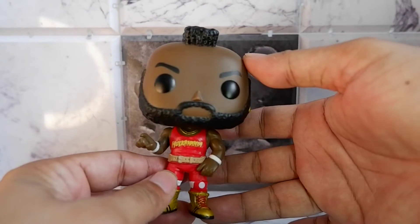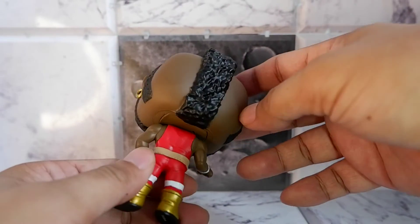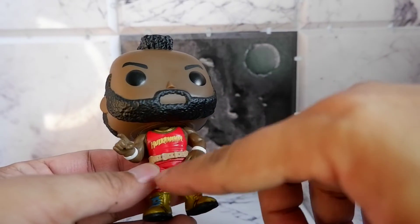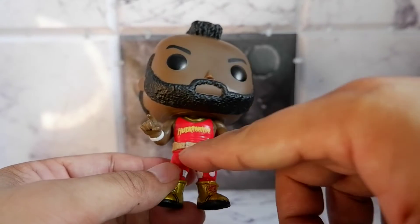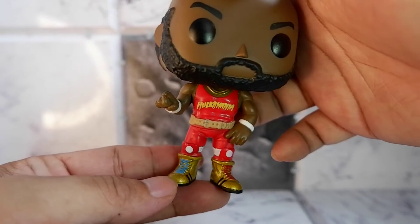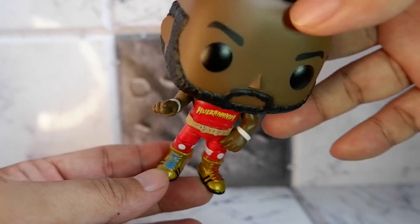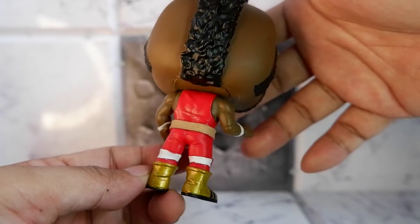They got his look right. And of course, the most important feature — the hairstyle, the mohawk. Nice detail. You have his earring and the gold chains. And this was his appearance when he was trying to promote WrestleMania. You have his weightlifter belt. And here's a nice detail for his boots — his laces for the right and the left shoe have different colors. One is blue and one is red. Nice looking Funko Pop.